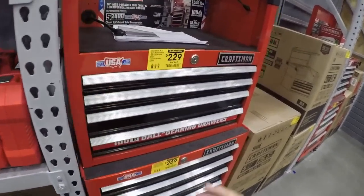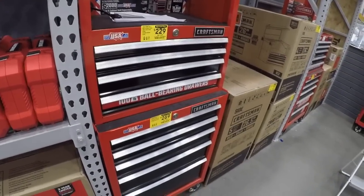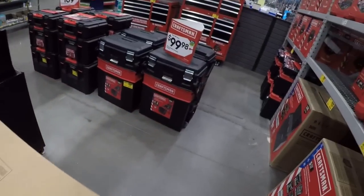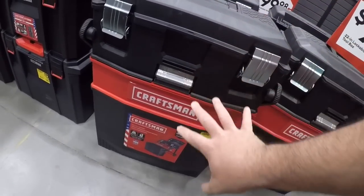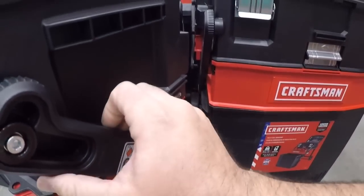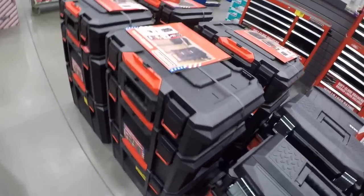I got some of the Craftsman toolboxes — not going into too much of them now. Not my favorite boxes but everybody has their opinion. I do like this cantilever set here — 100 for this. What's nice about it is it all rolls back and makes it really easy to get to everything. And of course you got the TradeStack.